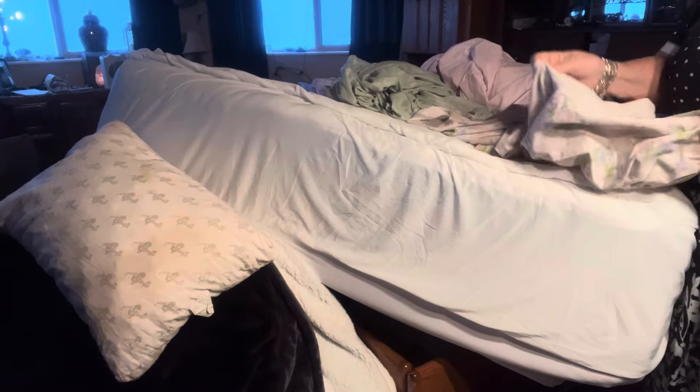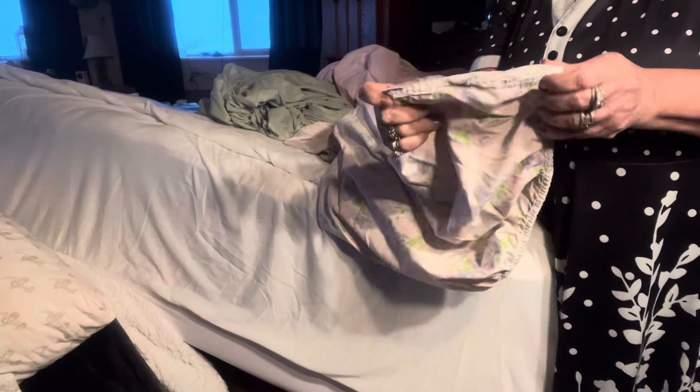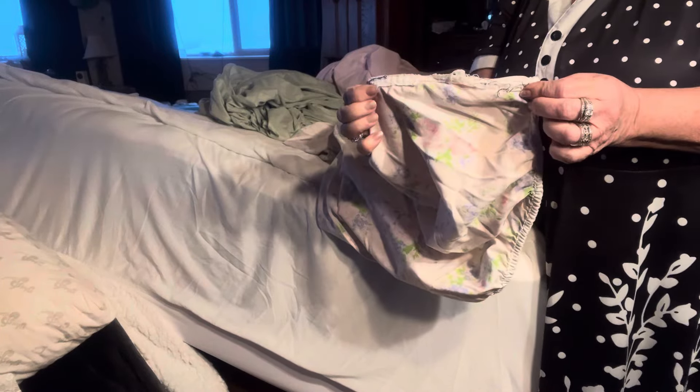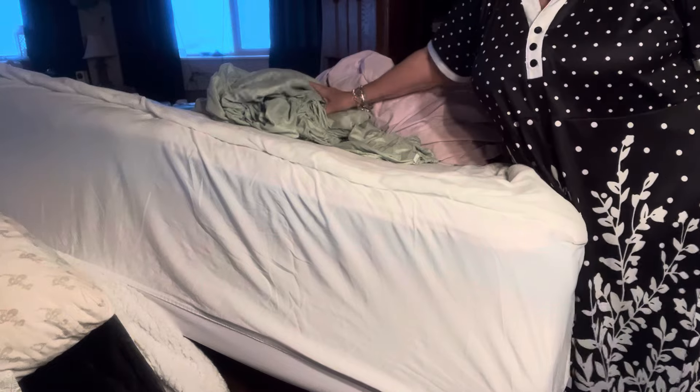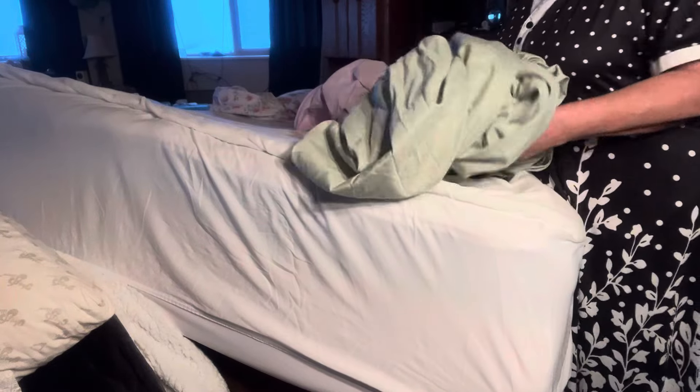Alright, here's a lesson in sheets. Here are the sheets from the 70s — this was a wedding sheet from the 70s. This is how wide the mattresses were back then. And this is the sheets. So if you have these kind of sheets, this is how wide our mattresses are nowadays — it's never going to fit, so you might as well chuck them. Make pillowcases out of them or something.